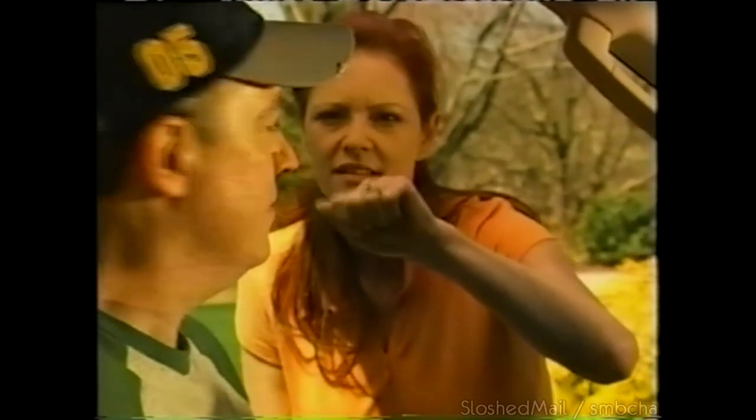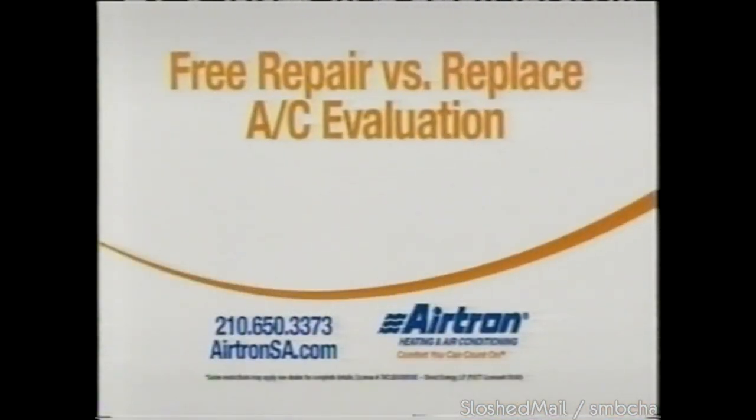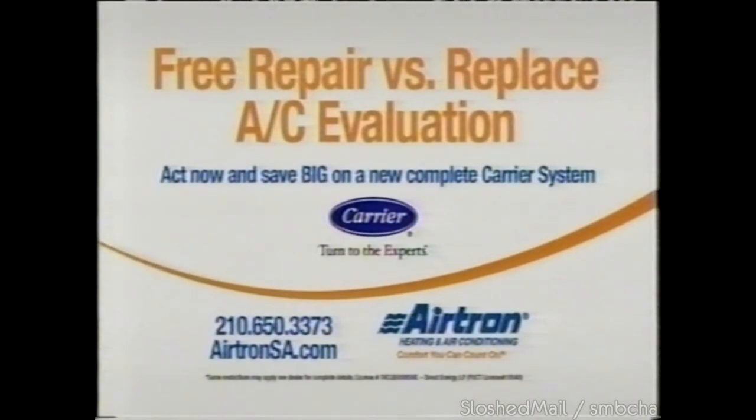Hey, what's up guys — I've brought some cold soda. Hi honey, this is the Airtron tech — he's here to fix the broken air conditioner. Tired of rising utility bills? Call Airtron for your free repair-versus-replace AC evaluation and big savings on new complete Carrier systems. Airtron — comfort you can count on.